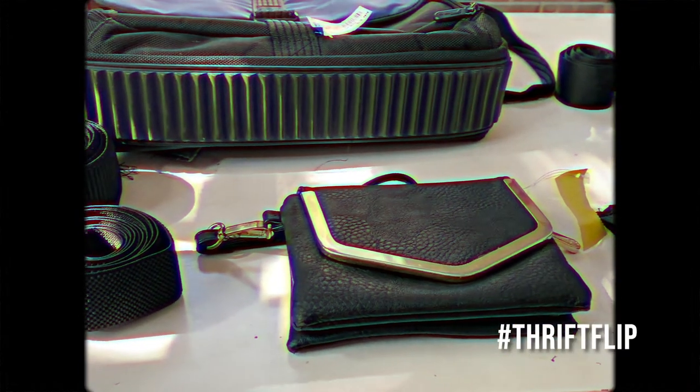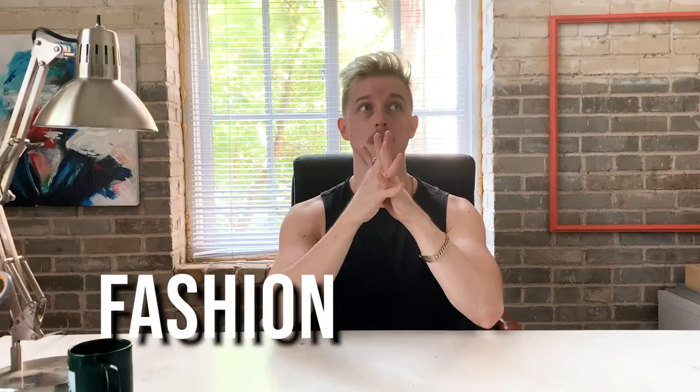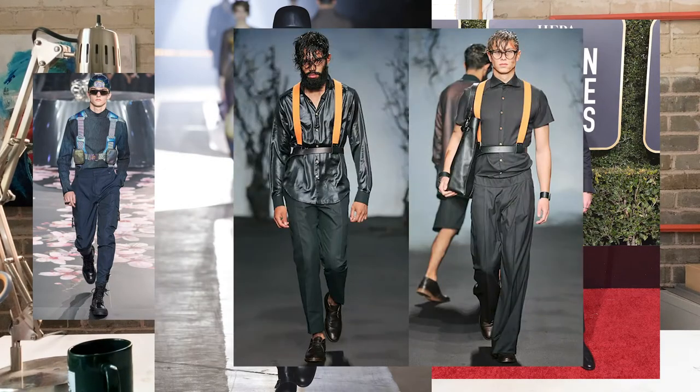I picked up some materials I think will be good for creating DIY harnesses. Harnesses have been a big fashion moment in the last couple of years. Prior to that, there was the utility side and the fetish fashion side, and they've kind of merged together to create something that is cool, utilitarian, sexy, and functional. So I am looking to explore that today.